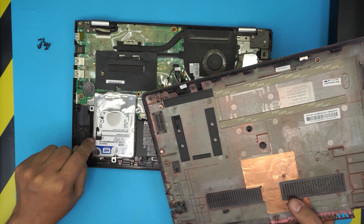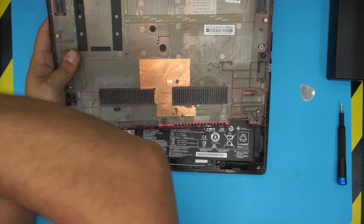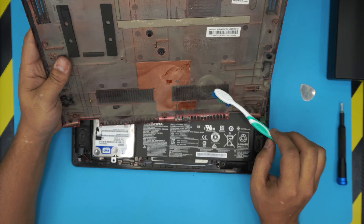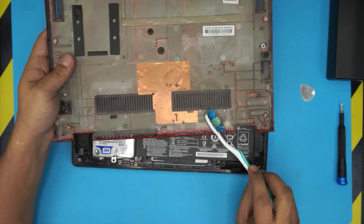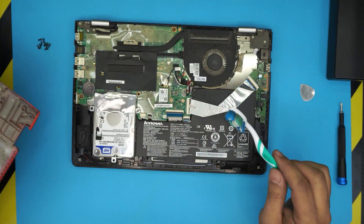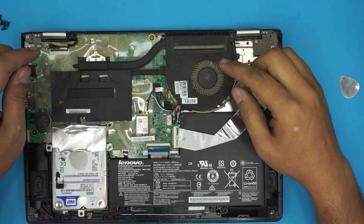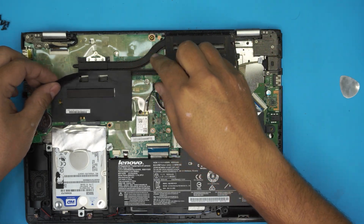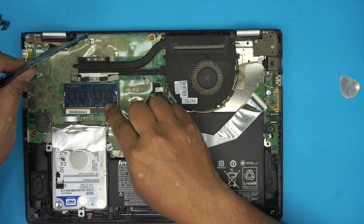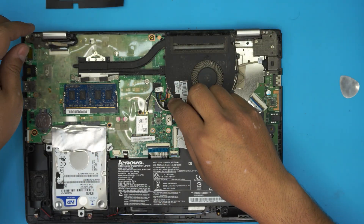First, take the bottom cover and clean up the blocked air vents with an old toothbrush — take it outside and clean the whole air intake. Next, you can see how dirty the fan is inside. Peel off the black tape right here — that's protection for the RAM to prevent it from touching the bottom cover. Set that to one side.